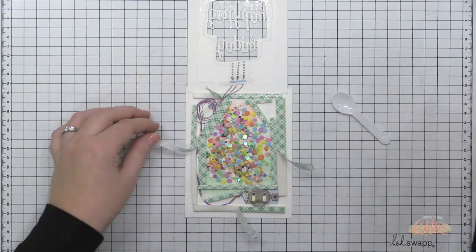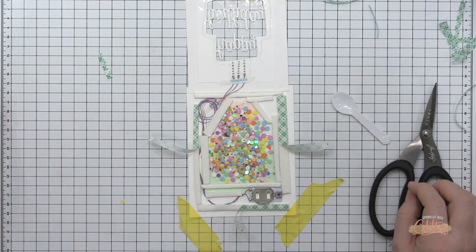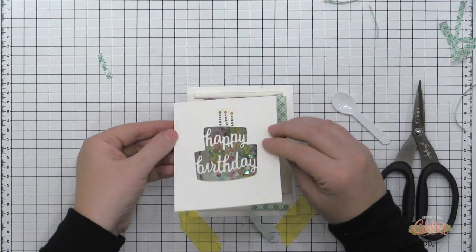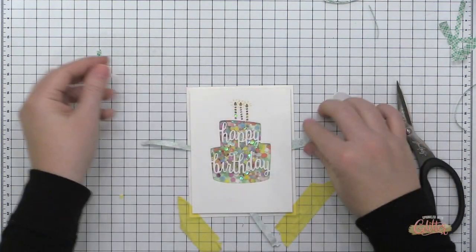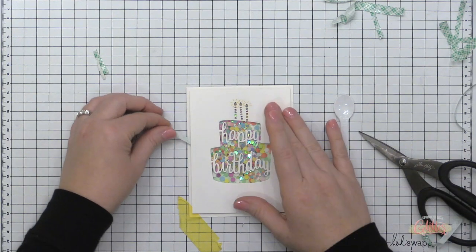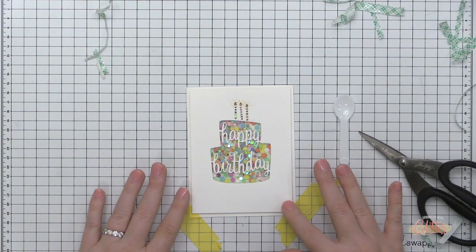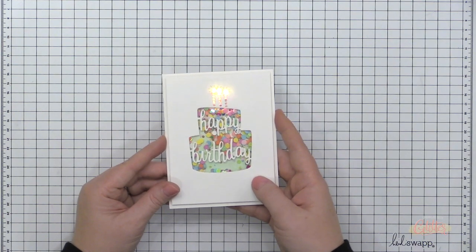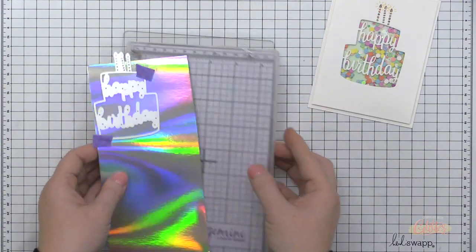I taped the card to my work surface because when removing the foam adhesive backer, my finger can knock the card and spill things. I'm hinging the card front over onto the card base, right over the exposed foam adhesive, and once it's in a good place I finish removing the backer from the outer portion. And there it is — an easy light up shaker card! I absolutely love it; this card is over the top, and nothing says Carissa Wiley like a card that's over the top.